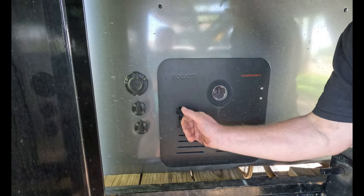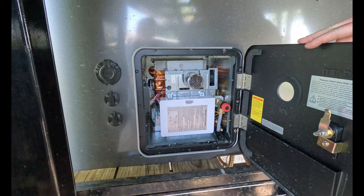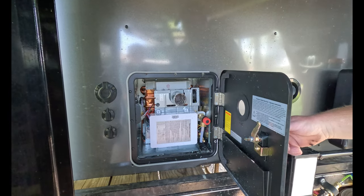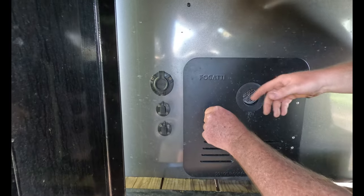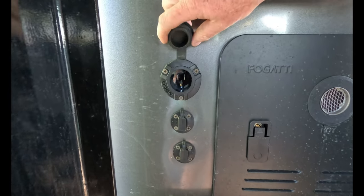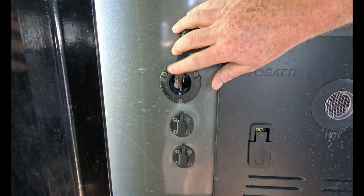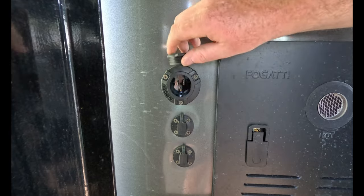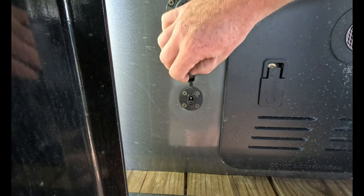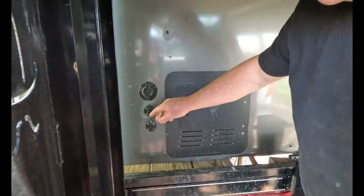We have an on-demand hot water heater — the brand is Fulgati. I haven't actually used it yet; it's May right now and our first real trip where we're actually going to use the plumbing is coming up in a couple weeks. We went with an EcoFlow for our power system — it's a Delta II — and this is the shore power hookup, just a 110 regular extension cord. We also have a solar panel, and I haven't wired it in yet, but it will eventually go to the pickup so that anytime the truck is running it will charge the EcoFlow as well.